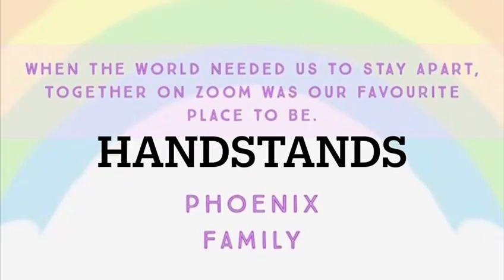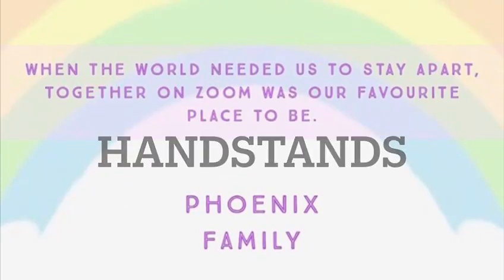Welcome to Phoenix's first recorded class where we're working on our handstands today. We're going to start off with our warm-up where you're going to run up and down the stairs 10 times. Alternatively, if you don't have any stairs then you're going to run up and down a step 50 times.